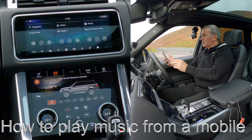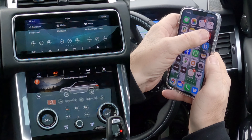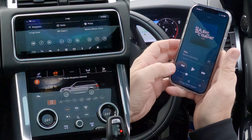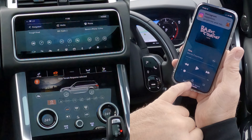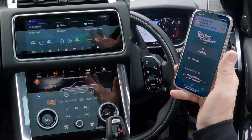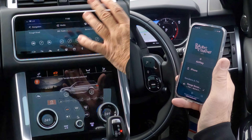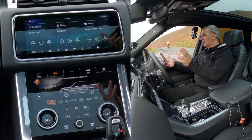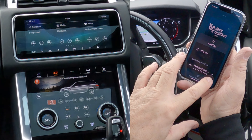Now I'll show you how to stream music from your mobile through the Bluetooth audio system in this 2020 Range Rover. Go to Music — there's a track playing at the moment, I'll turn it down. Any audio that goes through here — if you've got the system set up properly, the audio will play through the system whether it's Spotify, YouTube audio tracks, iTunes, or Music as it's called now.